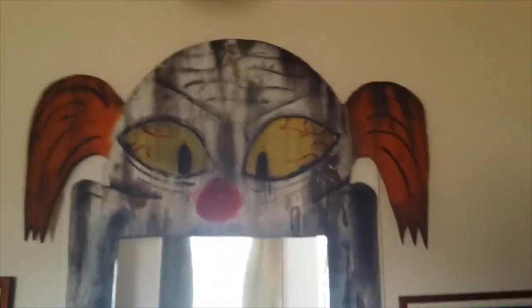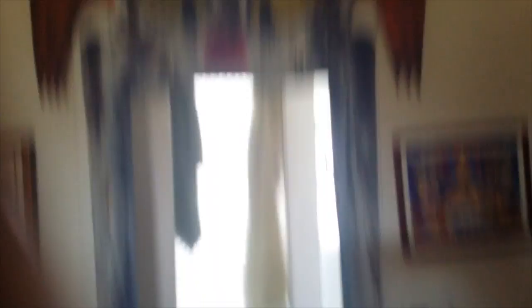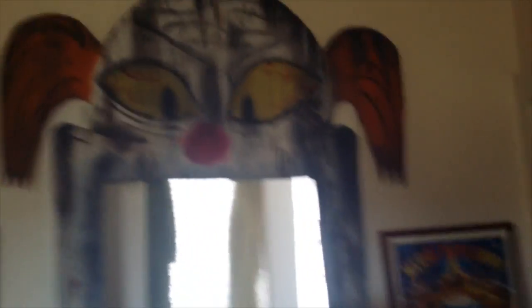I wanted to show you guys some of the projects I'm working on. Here is the entrance to my bathroom normally, but I made this clown head for the entrance to the carnival tent. It's just pretty basic — it took less than an hour and I'm pretty excited about it. It's a great way to enter your bathroom.